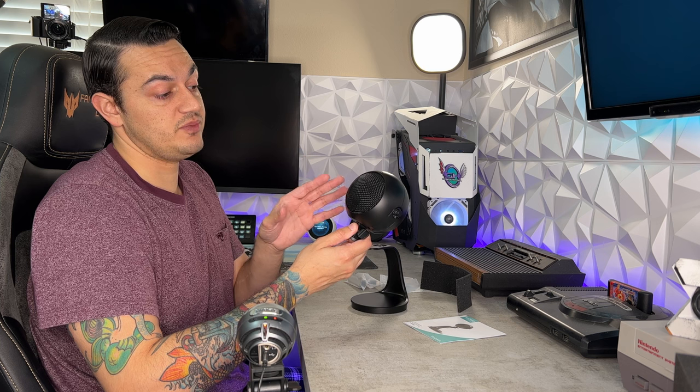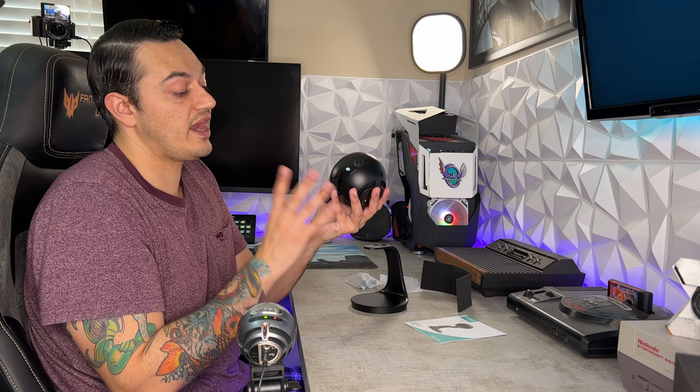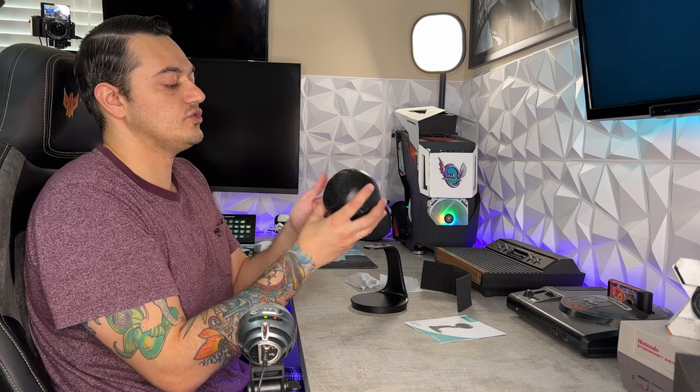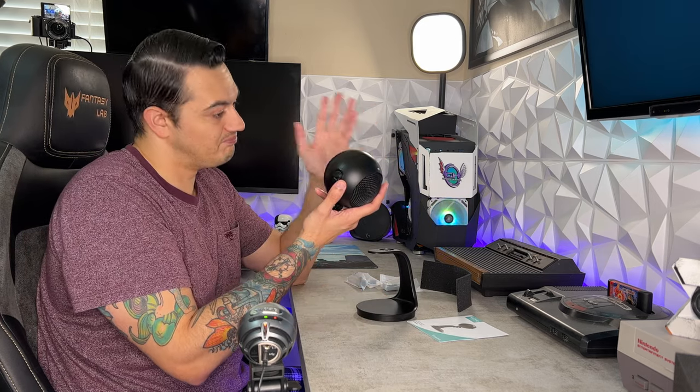You have to keep in mind that since this is a USB plug-and-play microphone, you technically have a capsule, an analog-to-digital converter, and a preamp all within the body of a $50 microphone. So they do have to cut costs somewhere, and a lot of times that happens to be in the plastics. If it's just sitting on your desk it'll be just fine; however, one substantial drop, I feel, might do this thing in.